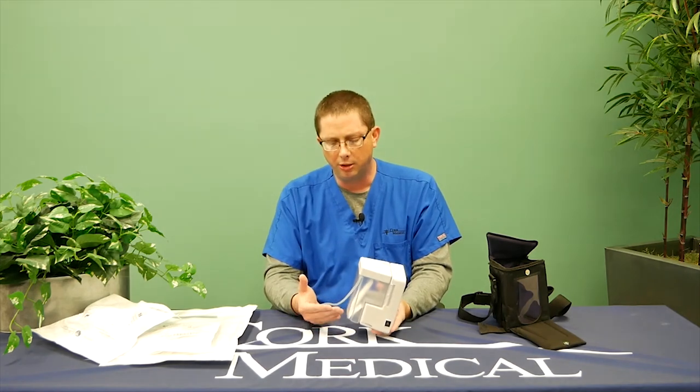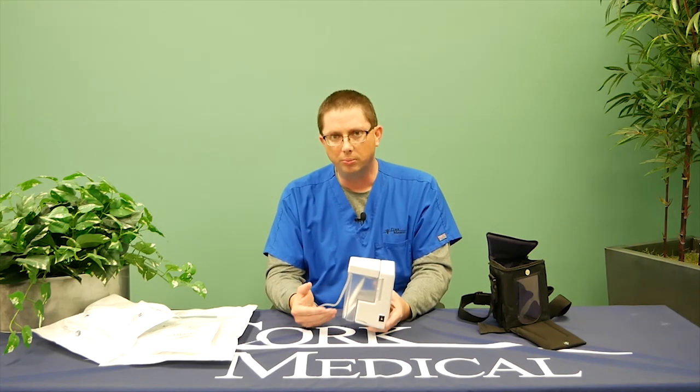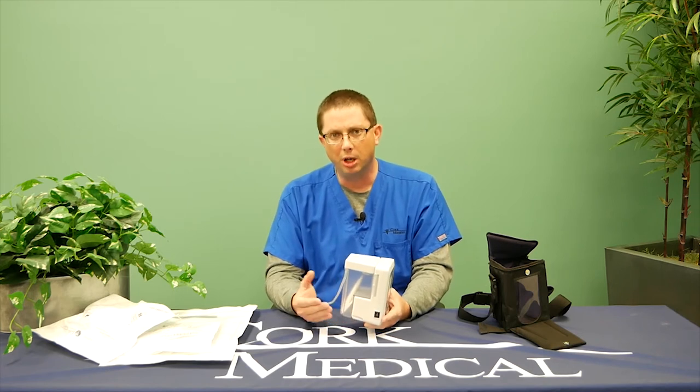If you notice any significant changes in your drainage — a smell or a change in the consistency of your drainage — you need to notify your medical provider of that change.